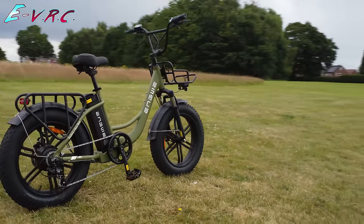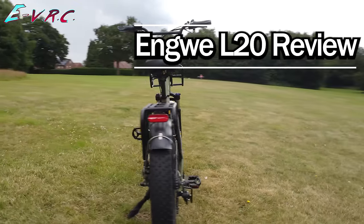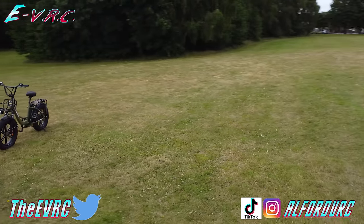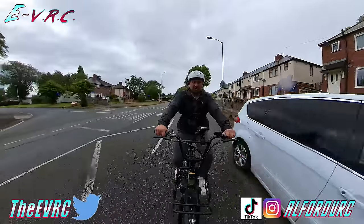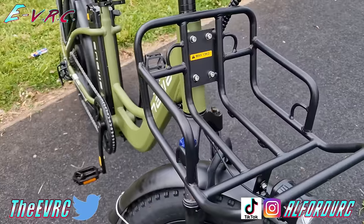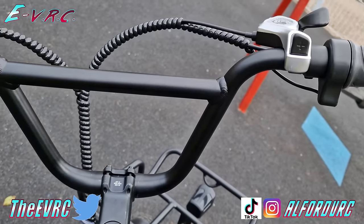Engwe would have you believe that this is a plain old 250 watt 15.5 mile per hour e-bike, but they also know that a lot of their customers have other ideas. In this video we'll find out how this Clark Kent farm boy of an e-bike can easily turn into the bike of steel. Well, aluminium.